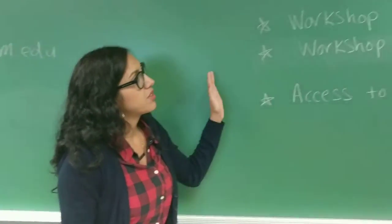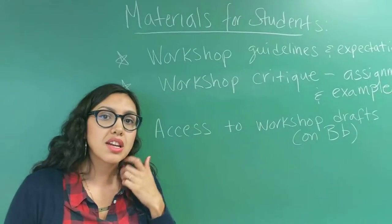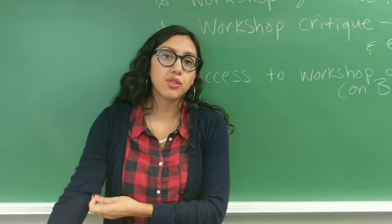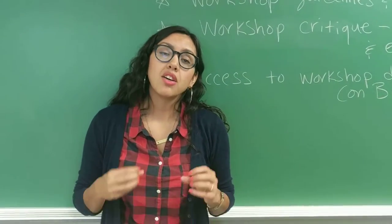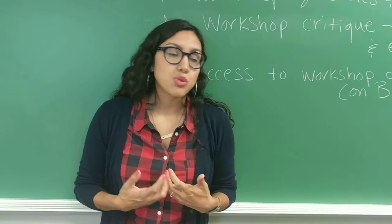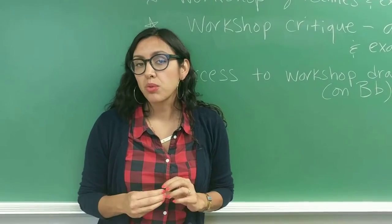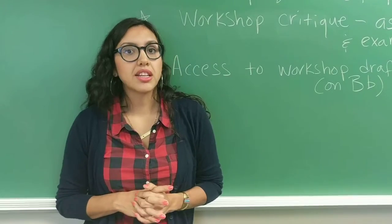Let me quickly go over some of the materials for students. They will need workshop guidelines and expectations, which you can set up depending on your own pedagogy. It's really important that they have an example so they know what a critique looks like. I typically have them do it in letter format, so it's a little more informal, and I grade them based on the level of engagement — did they provide thoughtful, specific feedback that shows they really engaged with the work? I have it set up so students start with a summary, move on to strengths of the draft and what's working well, then specific revision suggestions, any questions they have for the writer, and a thank you and signature — just a letter format.